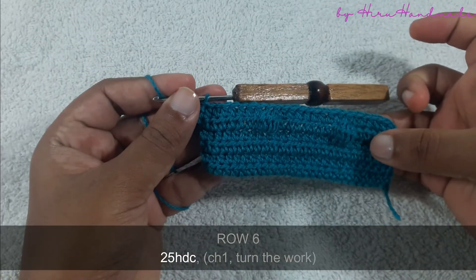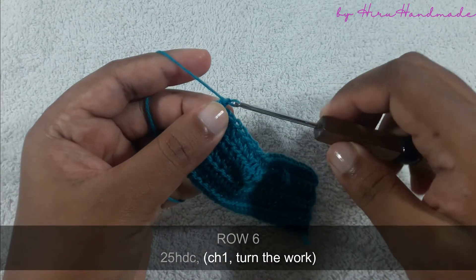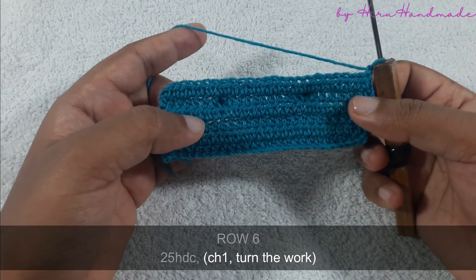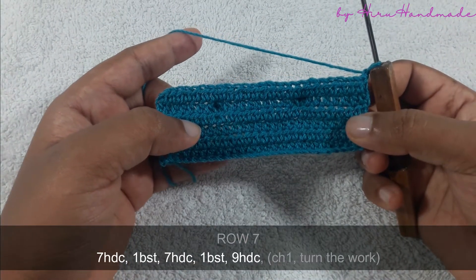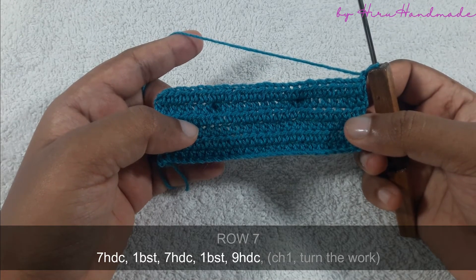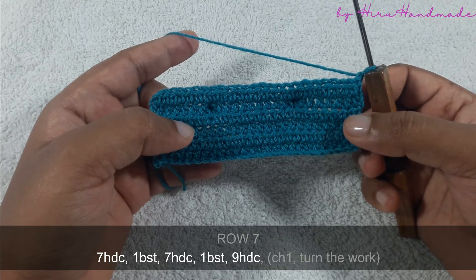Now I have completed a row of half double crochets. Chain one and turn the work to start the second bubble row. On this row you are going to work seven half double crochets and a bubble stitch, seven half double crochets and a bubble stitch, then nine half double crochets.